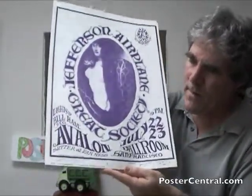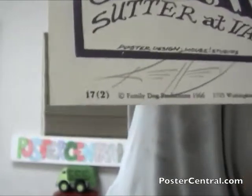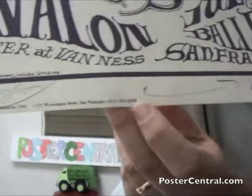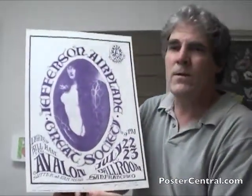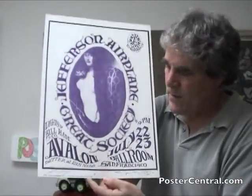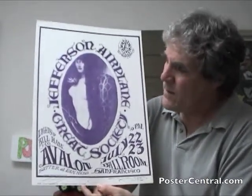I do have a second printing here with just the purple ink, and it's signed by Mouse and Kelly, so it's really nice. In the lower left corner there, the '17 (2)' designates it's a second printing. There's Alton Kelly's signature, and then the other side is the highly stylized and wildly popular Stanley Mouse signature. They really stand out and add some pizazz to this print, which has just the purple color. It's equally frameable as the other one, and in better condition too — a nice variant.